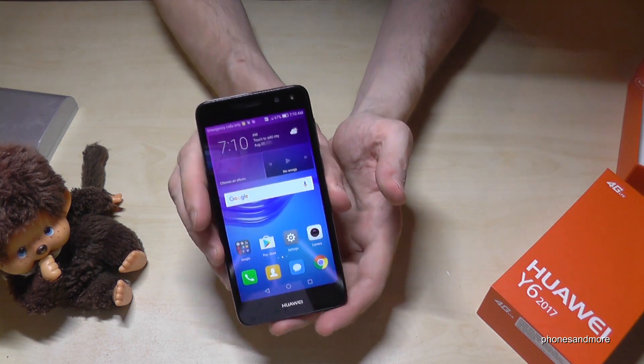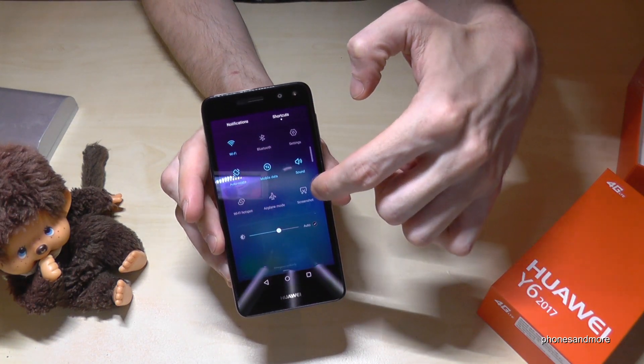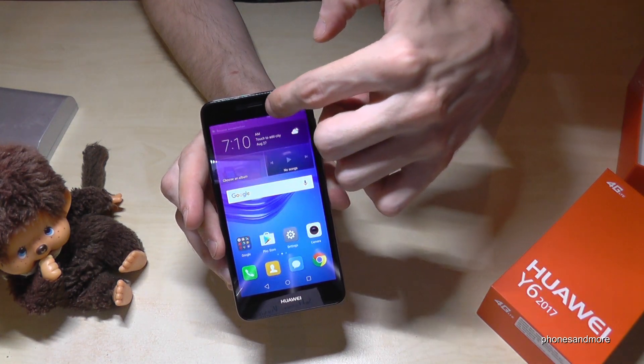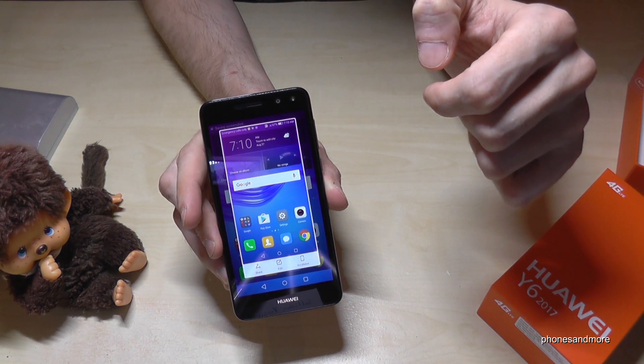Now let me show you a second way. You scroll down, then you can go to the shortcuts, and then you have here the button for a screenshot. One more time — the shortcuts and then this symbol for the screenshot and you take a screenshot.